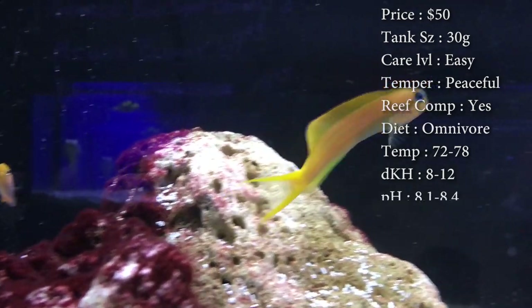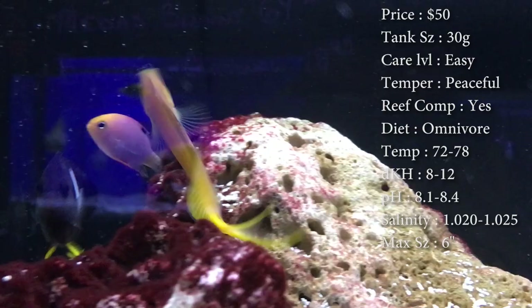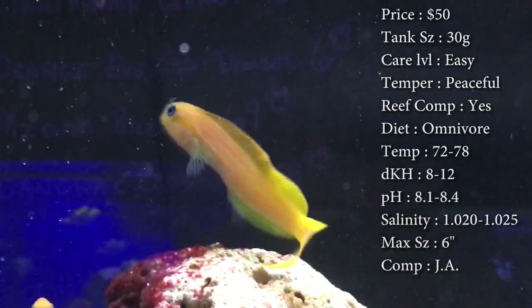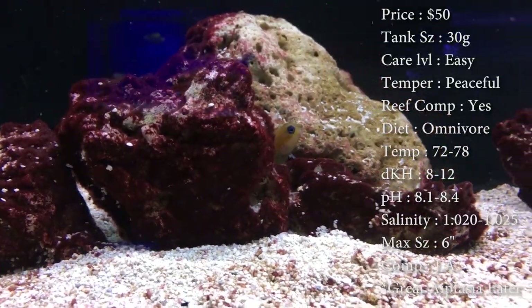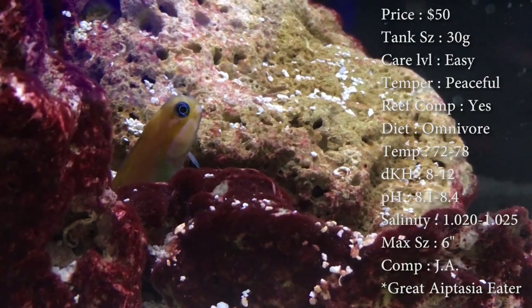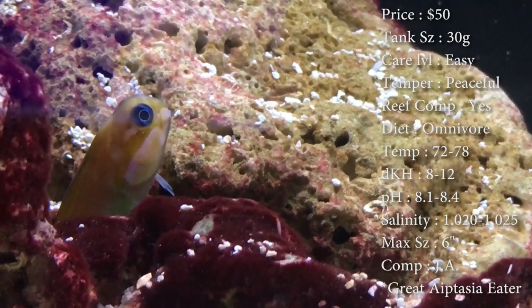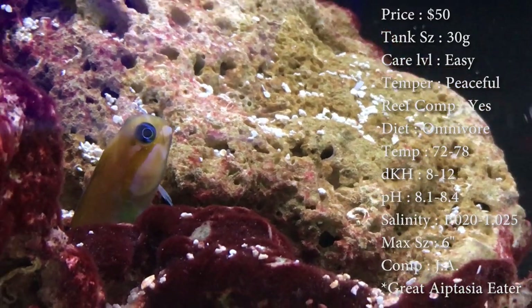Diet: he's an omnivore and he's really good at eating algae off your rocks, like any other blenny, like a lawnmower blenny. Make sure you have plenty of stuff for him to eat — a lot of times when people run out of algae because he's eaten it all, they start putting algae on a clip. Tank temperature: keep it 72–78°F. dKH: 8–12. pH: 8.1–8.4.